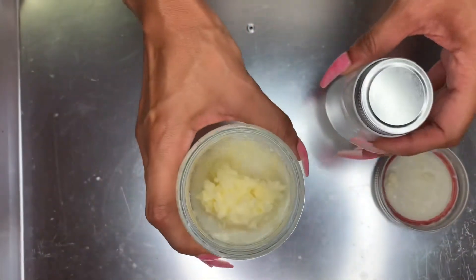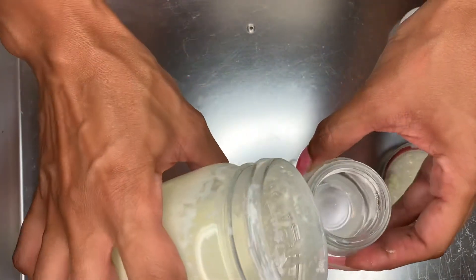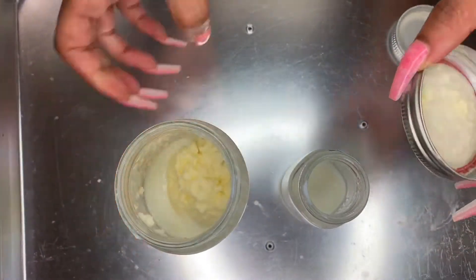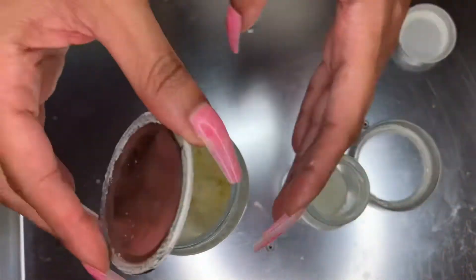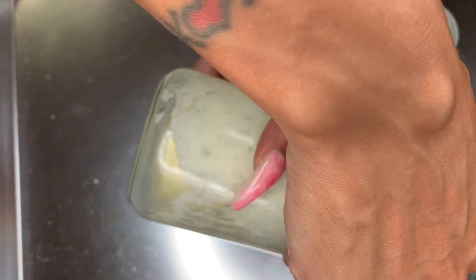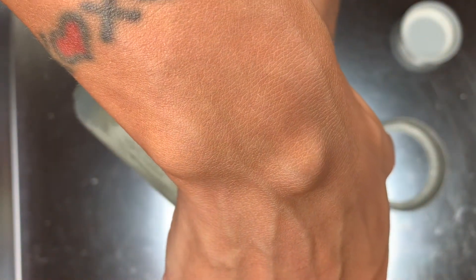So now you see that we have some butter. What we're going to do is drain the buttermilk from the butter. The buttermilk is going to make the butter spoil quicker, so that's why you want to get rid of it. Now you can use the buttermilk as a milk toner for your face, or again you can cook with it — whatever you want. Or you can just pour it down the drain.